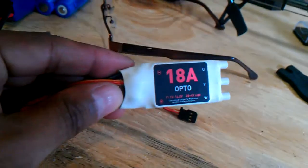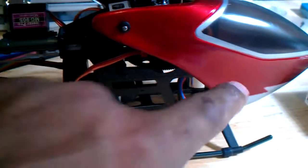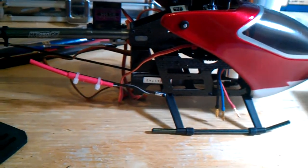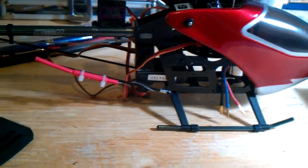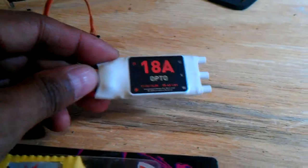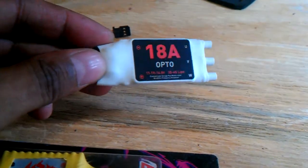Hey, what's up YouTube? I was trying to get some ESCs that I needed for my little 250 build right here. As you can see, I got the Align motor, the SP250 for the Align, and I was trying to get it with a nice ESC to work with it. They recommended a 15 amp, so I went and tried to get an 18 amp.